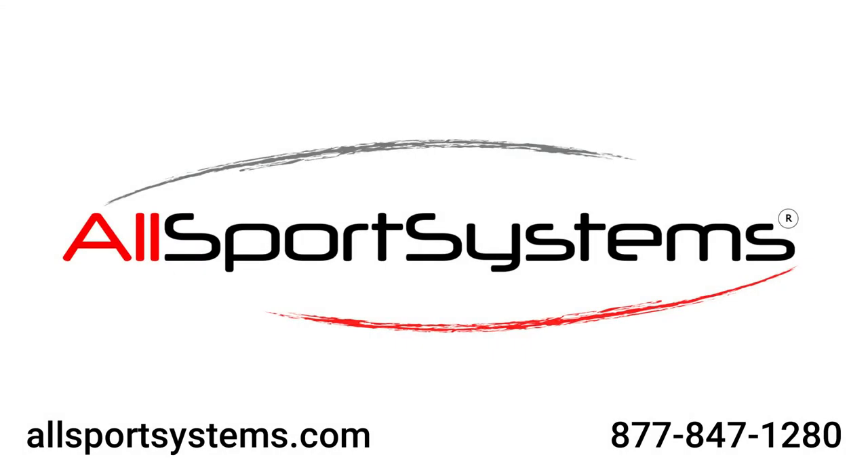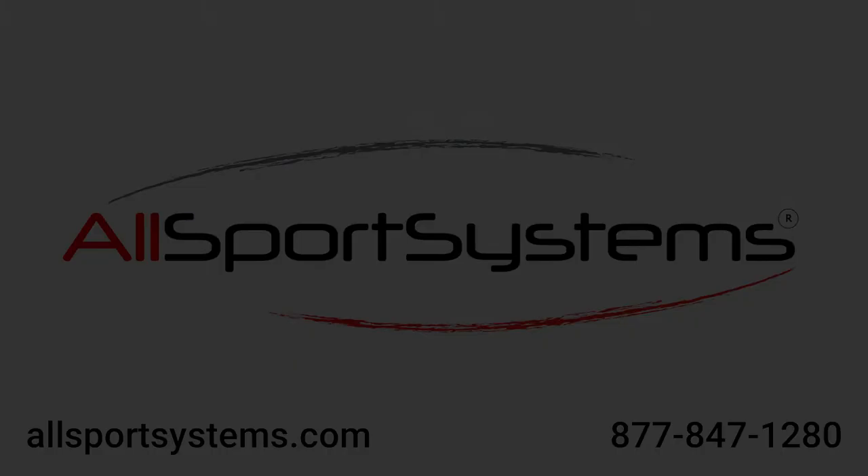For any support or additional information, you may visit us at allsportsystems.com or give us a call at 877-847-1280. We'll see you in the next video.